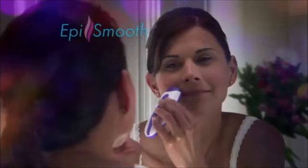Are you still using old-fashioned hair removal methods like tedious tweezing or painful waxing? Maybe you think modern technologies are too expensive, and it's true. This fancy heat pulse gadget costs more than $250. But now there's EpiSmooth,